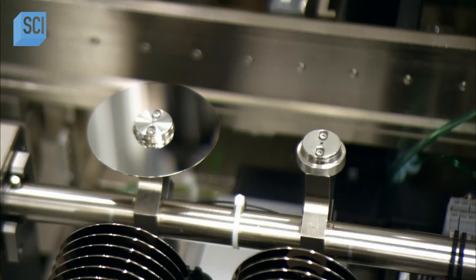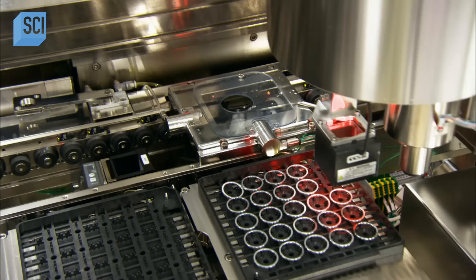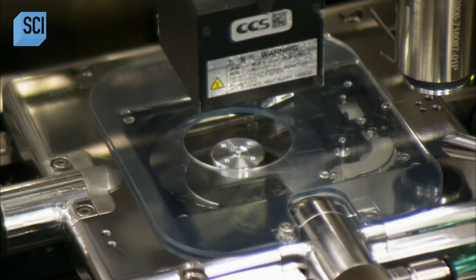Next, a robot places one of the hard drive disks in the motor base. A camera snaps a photo to send information to guide the robot so it positions the disk exactly. Another robot then places a round metal spacer at the center of the disk, again relying on the camera's eye for guidance.